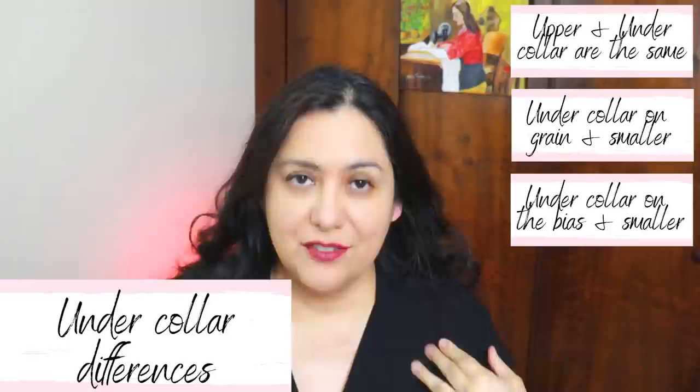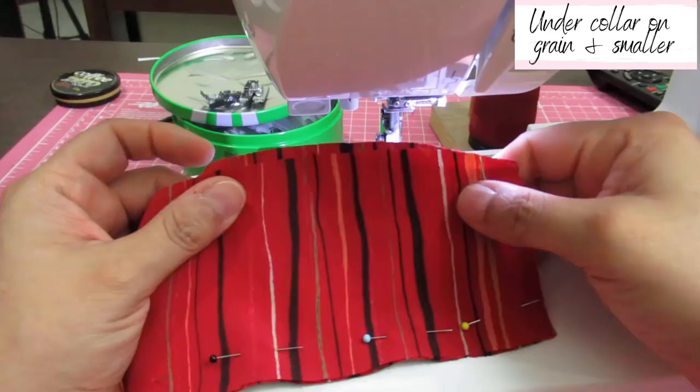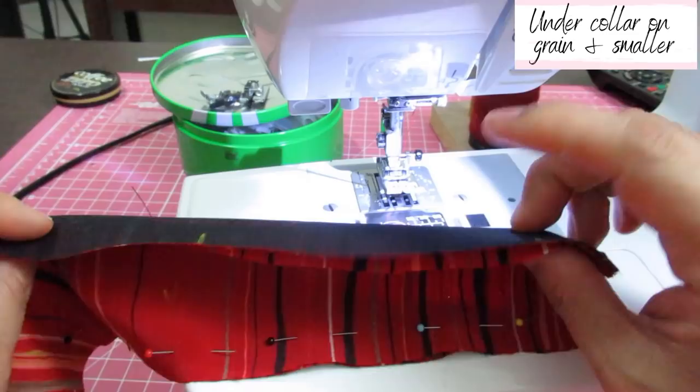I'll show you a clip of what it looks like when your under collar piece is slightly smaller than the upper collar, both cut on grain. That is the upper collar that has been interfaced and the under collar that hasn't. You can see how much smaller the under collar is compared to the upper collar.